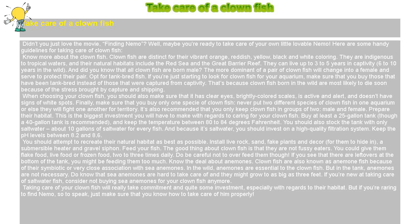Know more about the clownfish. Clownfish are distinct for their vibrant orange, reddish, yellow, black and white coloring. They are indigenous to tropical waters, and their natural habitats include the Red Sea and the Great Barrier Reef. They can live up to three to five years in captivity, and six to ten years in the wild.